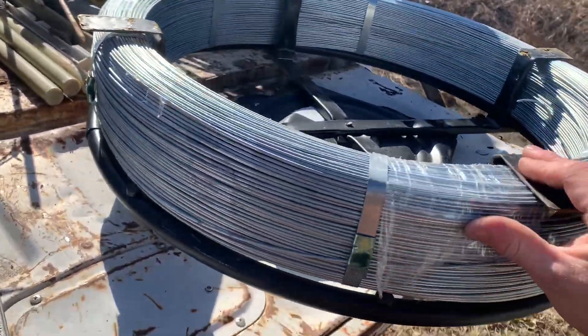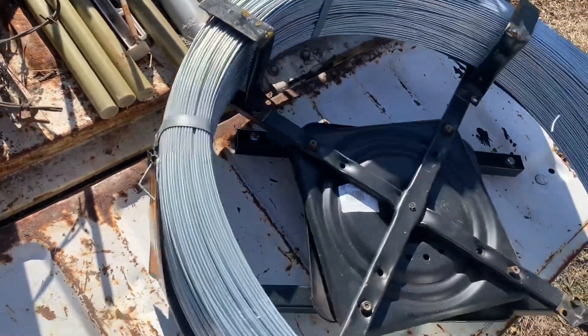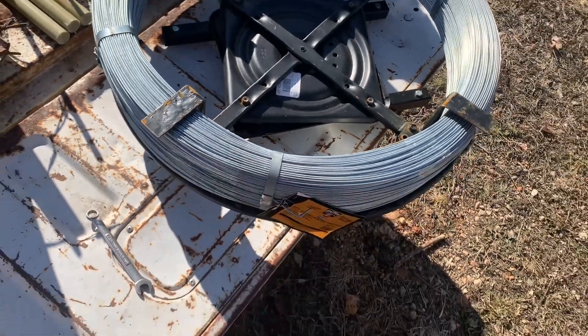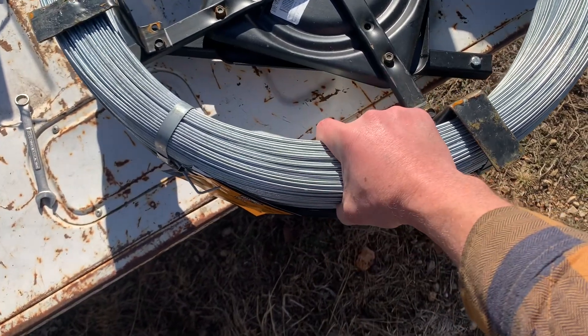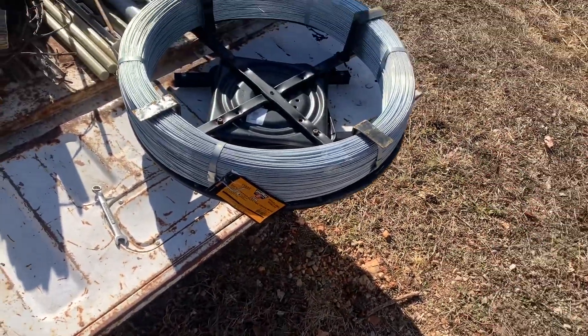Isn't that cool? Don't cut these off and unspool this wire without it being caged in this spinning jenny. And when you're not using it — there's 4,000 feet in here — you probably want to put a piece of soft wire around that just to hold it, so it doesn't come out like a spring.